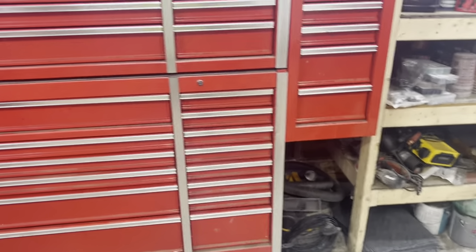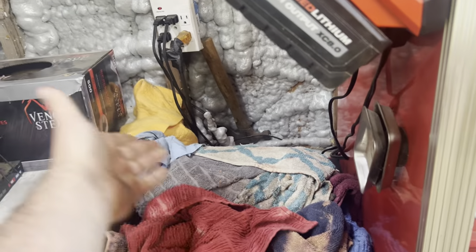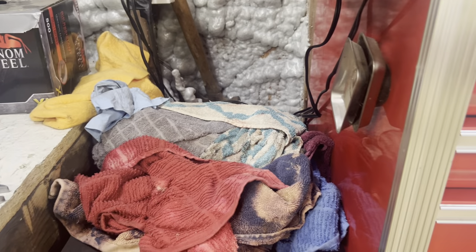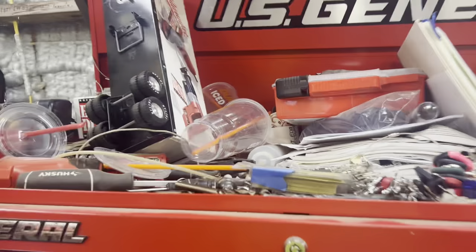And then you can still store stuff down there. I was thinking about getting the 72-inch top over here, because now that the box is down here, I don't really use this space for anything except for that box. It usually sits there with some rags, so I might do that. But up top we've just got a bunch of clutter, just to catch all of everything.